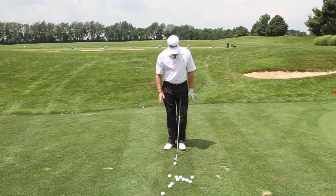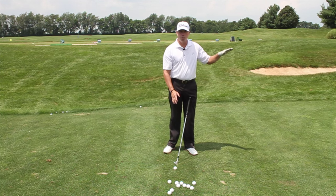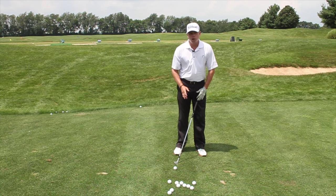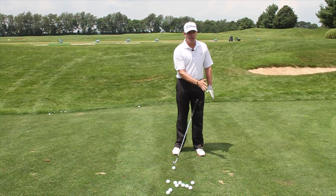On the medium pitch, we're just going to move the ball back towards the middle. It's going to create a little shaft lean, take a little loft off of the club — it's going to be more of a medium pitch. And then for the low pitch, we're going to move it back to the back foot. The shaft is still going to remain to the inside of the left thigh, and this is going to create a little bit lower pitch shot.